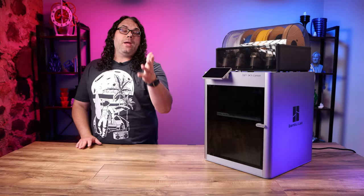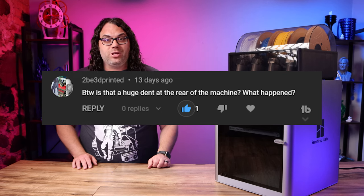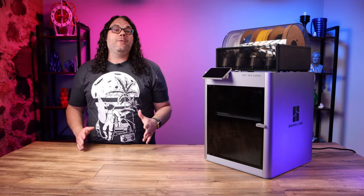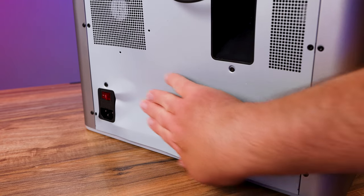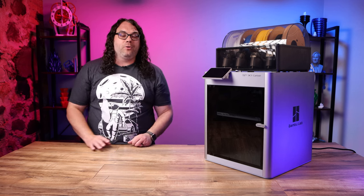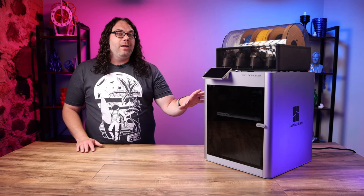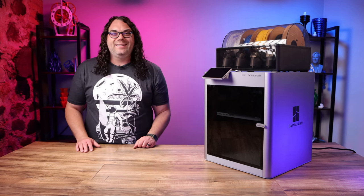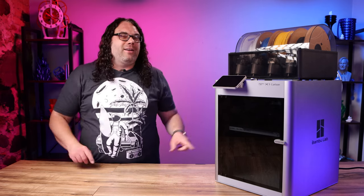Next up is a question from 2b3dprinted. They ask: is that a huge dent in the back of the machine? What happened? Well, FedEx happened. When I got the box, it was crushed at the point where the back of the machine sits. Something must have hit this thing at really hard force and the whole box was caved in. It came packed really well, but FedEx always breaks stuff. It has not affected the printer or the printing at all, and I believe Bambu Lab might even send me a new back panel — but I kind of like the character.